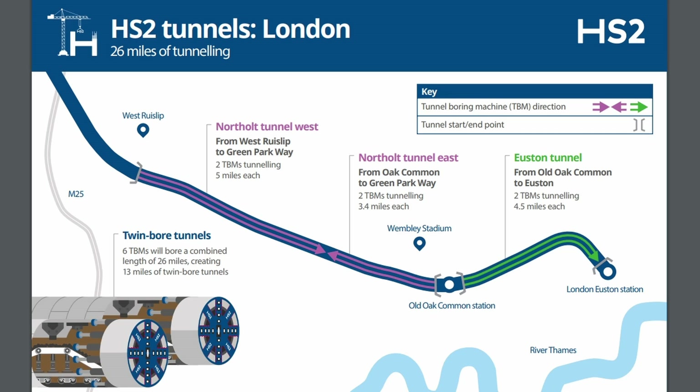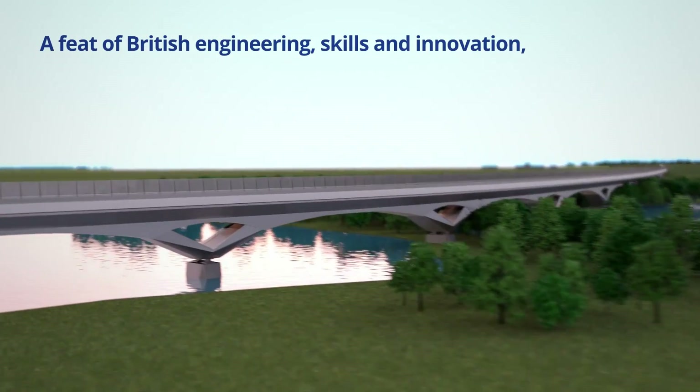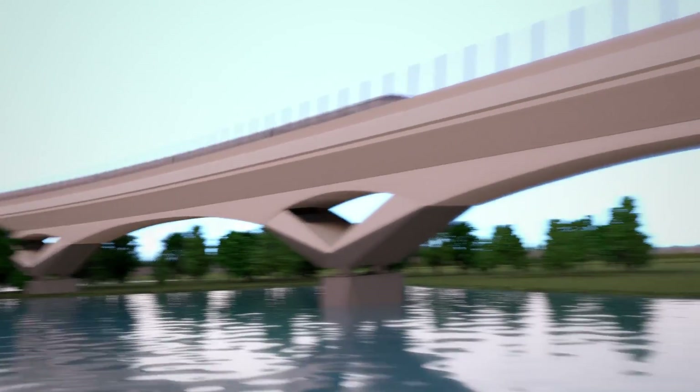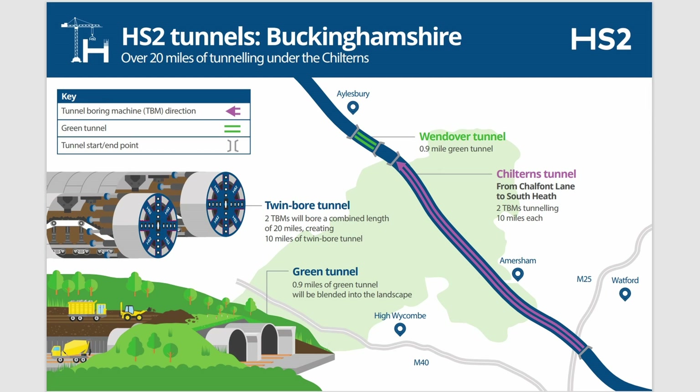From the crossover box, trains will continue in a set of twin bore tunnels known as the North Ault Tunnels for a further eight miles, finally reaching the surface at West Ruislip. From there the trains will ascend onto the Colne Valley Viaduct, which will take trains for two miles over the Colne Valley itself. After the viaduct, the route descends once again into another set of twin bore tunnels that will take the line underneath the M25 and for a further ten miles underneath the Chilterns.